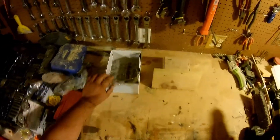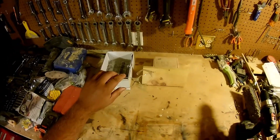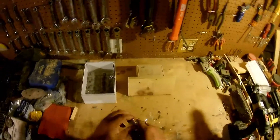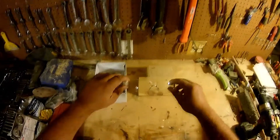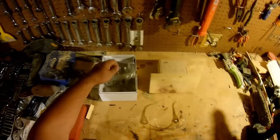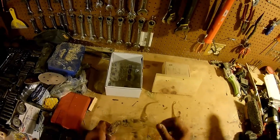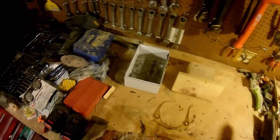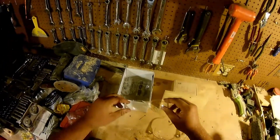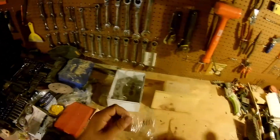Today we're going to talk about something very important — something you should be wearing all the time out in the field. This is a pair of safety glasses, very simple, very cheap, and pretty effective. These are just standard clear ones. I got a box of them here; they were off Amazon, about 90 cents a pair.